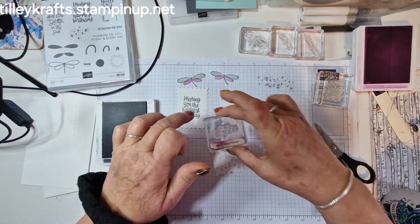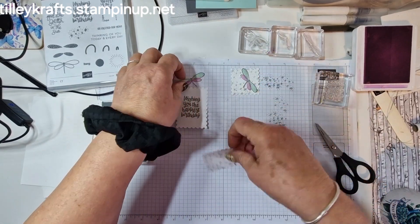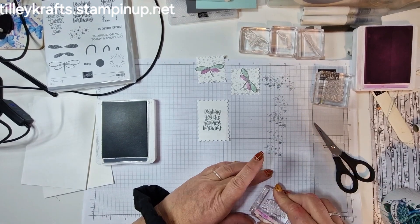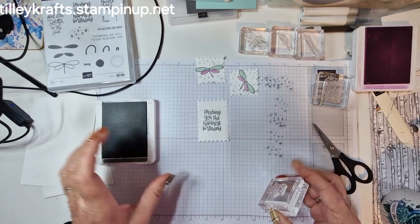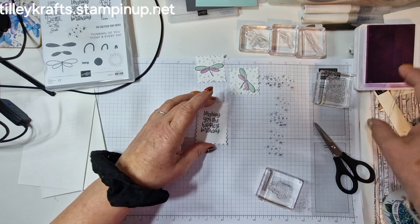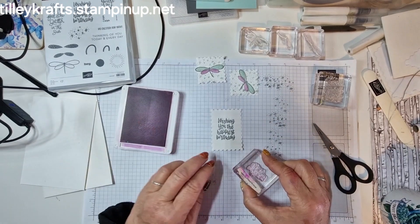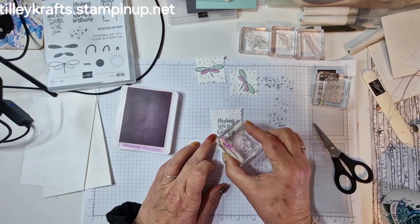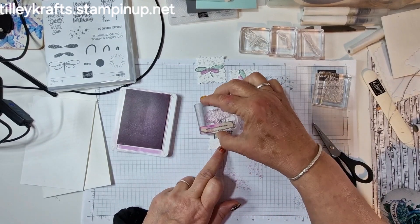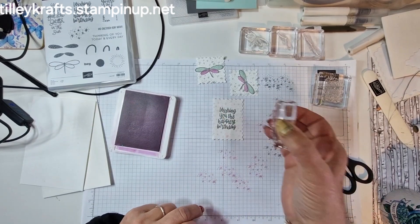There we go and that's our two squares done — they're going to sit on there like so. And on this one I'm actually going to do it in pool party. Well actually I might do it in fresh freesia because we haven't got a fresh freesia base, so then I can use the pool party one. So again stamp off and then just stamp it round like so, and that's that bit done.